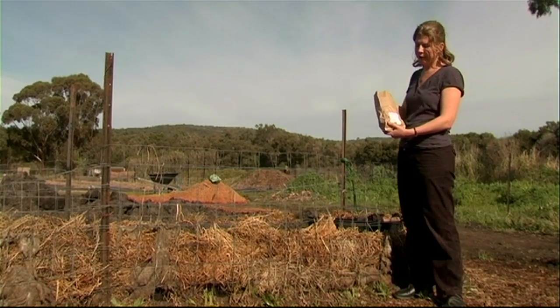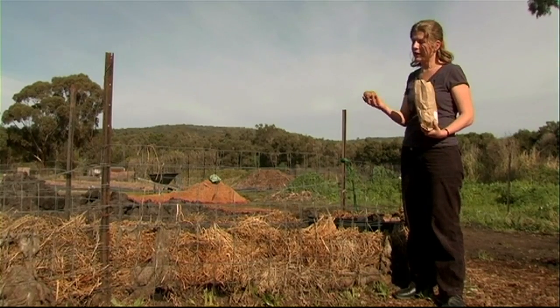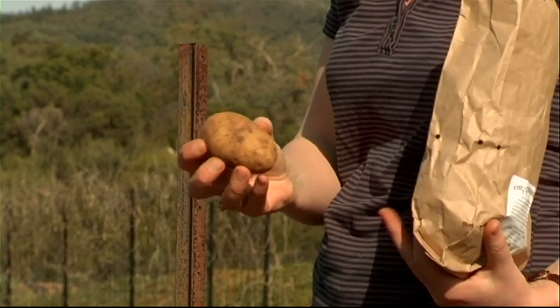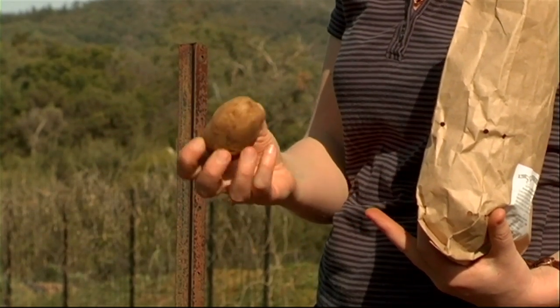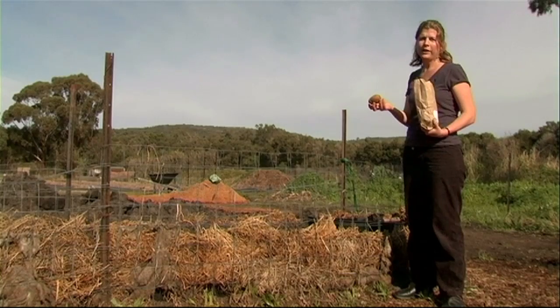We've got a bag here that you'll receive if you order some potatoes. In the bag you should receive eight nice, firm, large potatoes, and usually they're not showing any signs of shooting when you receive them. Ideally, keep them in a cool, dark position until you are ready to plant them.